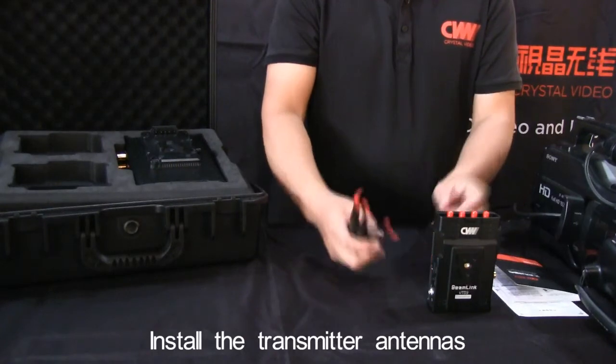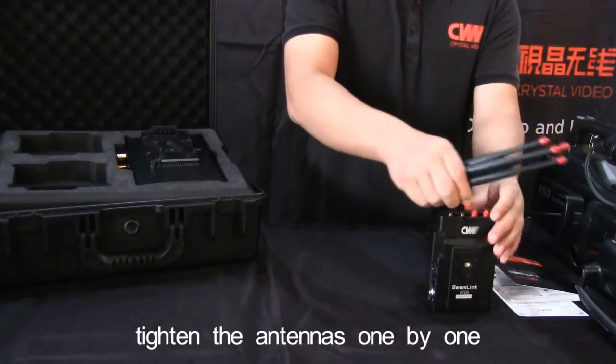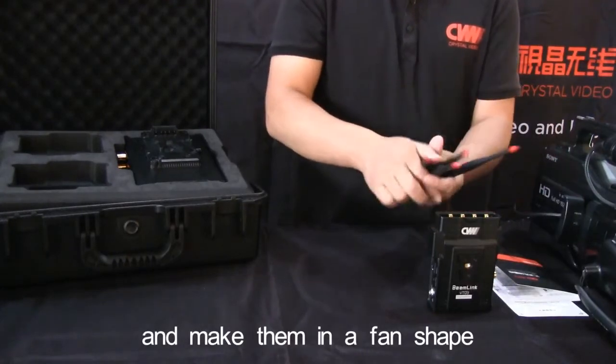Install the transmitter antennas. Tighten the antennas one by one and make them in a fan shape.